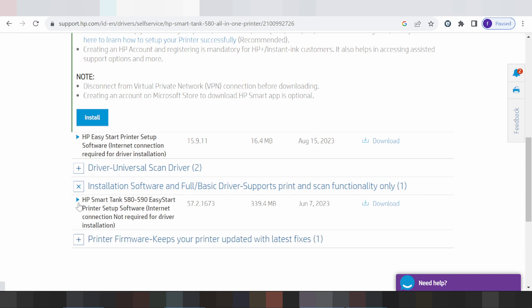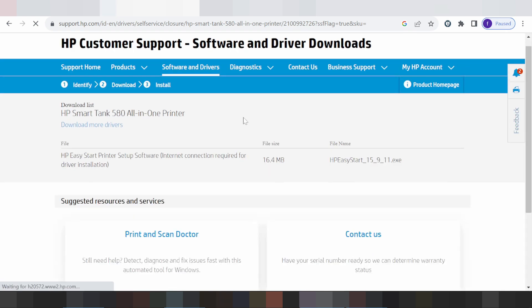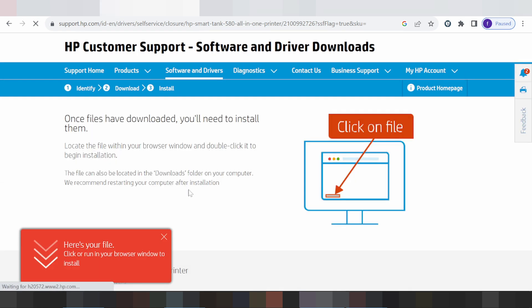I recommend you click here for XP, then click here to install the required driver. Click here for the download. Download the driver — this one, this here.